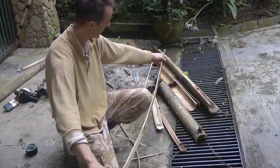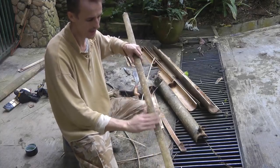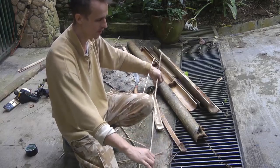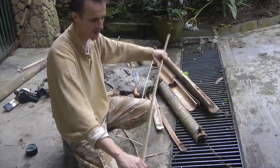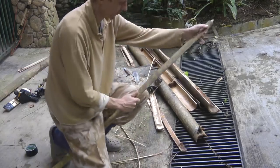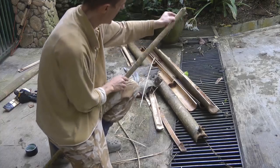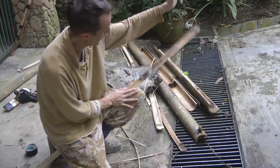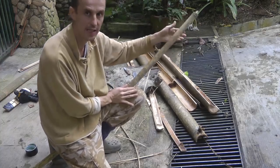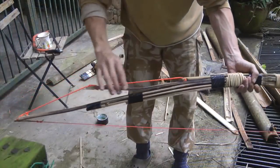One thing to note: this is the back of the bamboo, but it's going to be the belly of the bow — it's going to face towards you. The reason for that is bamboo seems to have more spring one way than the other. When you bend it back on itself, it's got a real flick to it, which is what you want — gives you a nice fast bow.